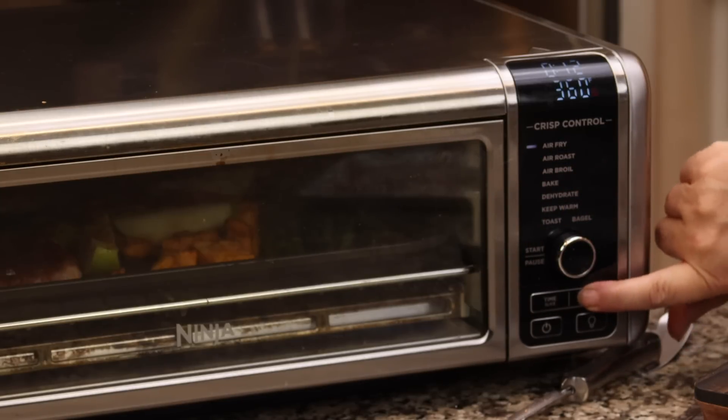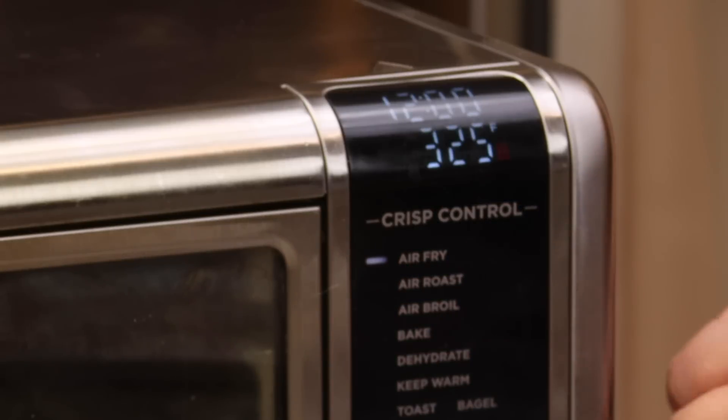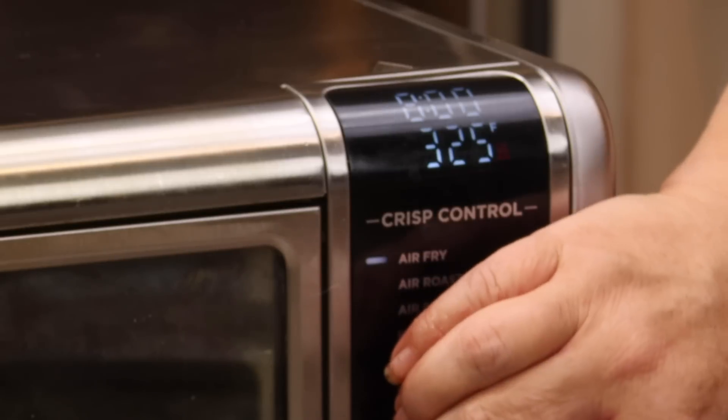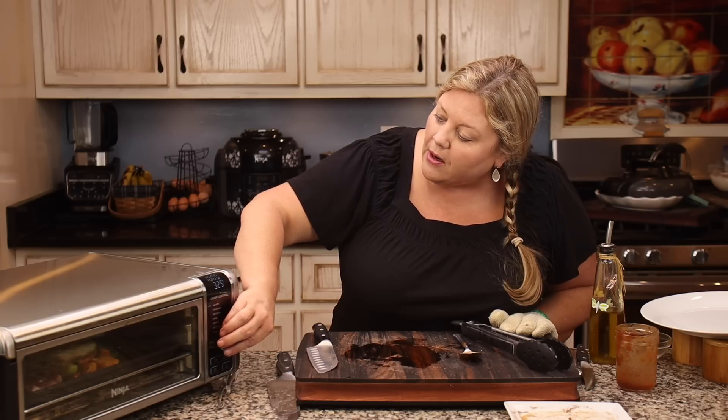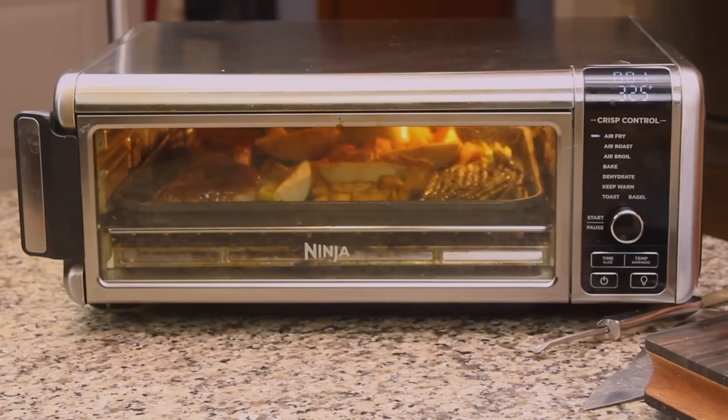Now we are going to switch functions to air fry. We want to take the temperature to 325 degrees and the time is 8 minutes. I'm going to put 10 on the clock so we can check it at 8 and then we'll know if we need to go a little bit longer.